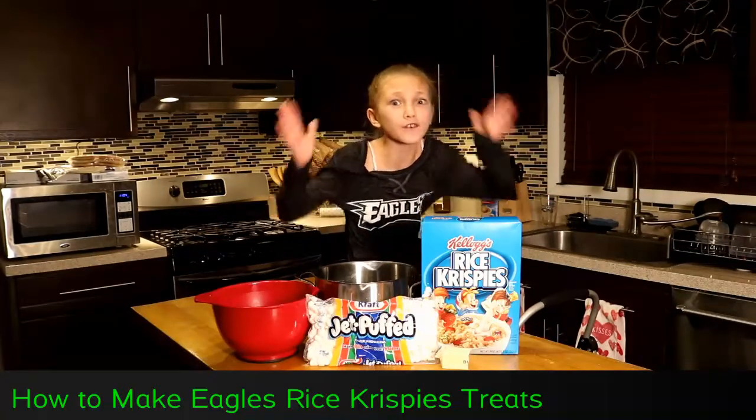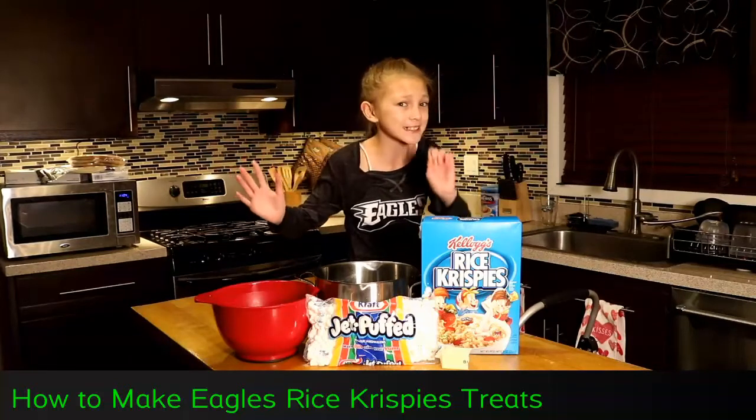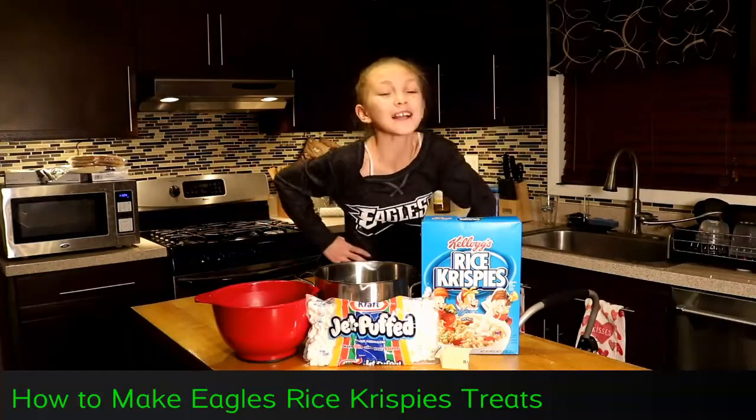So I am making a dessert for the big game, but I'm also adding a few extra ingredients.